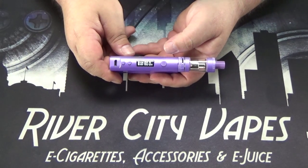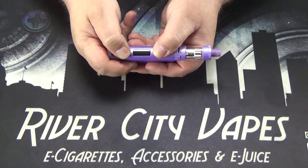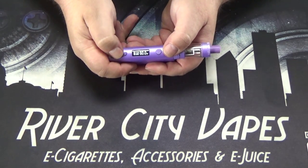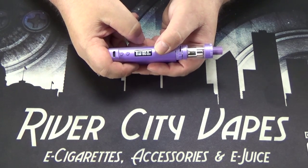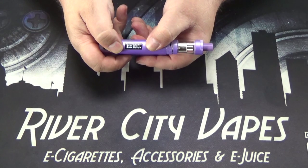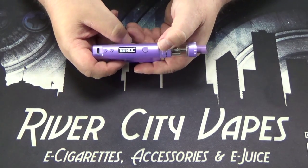Now to lock your device, hold all three buttons down at the same time — it's going to flash a few times. It will not adjust on you, but it will still fire. To unlock it again, hold all three buttons down and it flashes a few times and comes back.